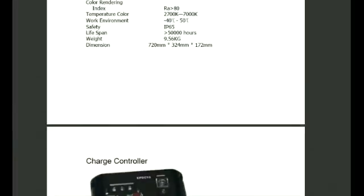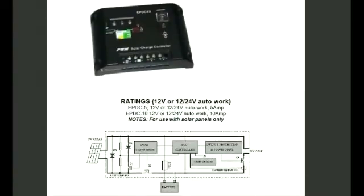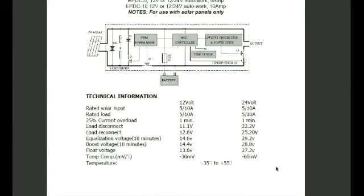Let's go into more detail about one of the key components here — our charge controller. If you have solar panels, this will take your DC power and keep the battery at an even charge. This is a very important part of the whole system, and this diagram shows you how the whole system works, along with some of the specifications for it.